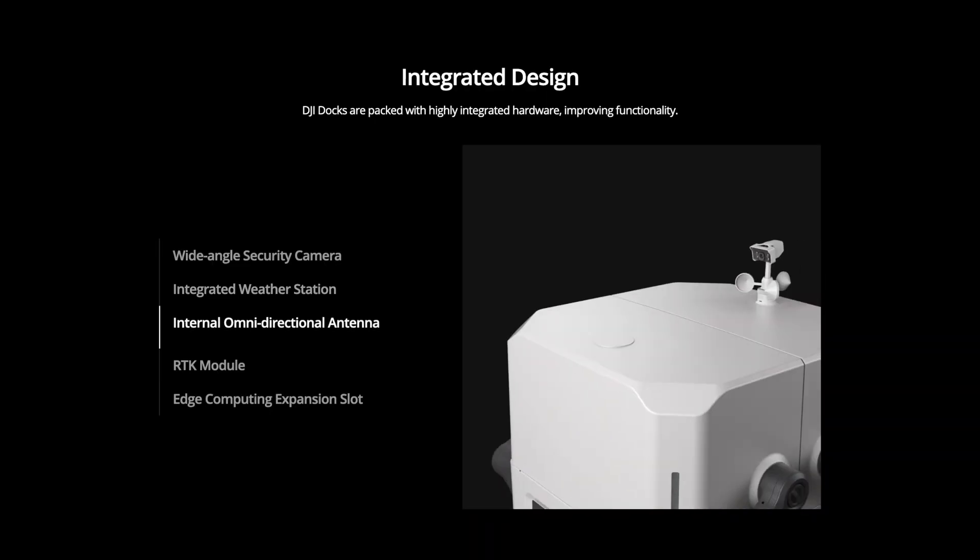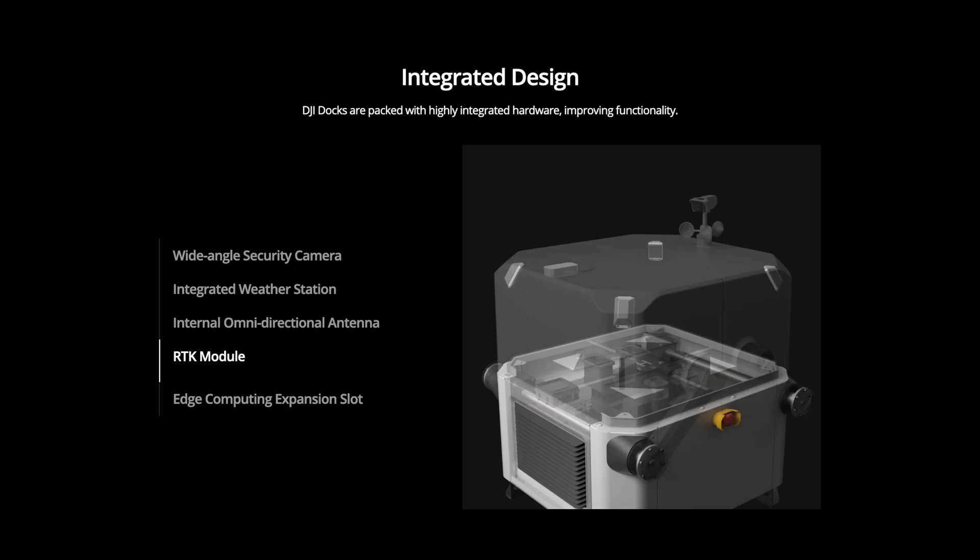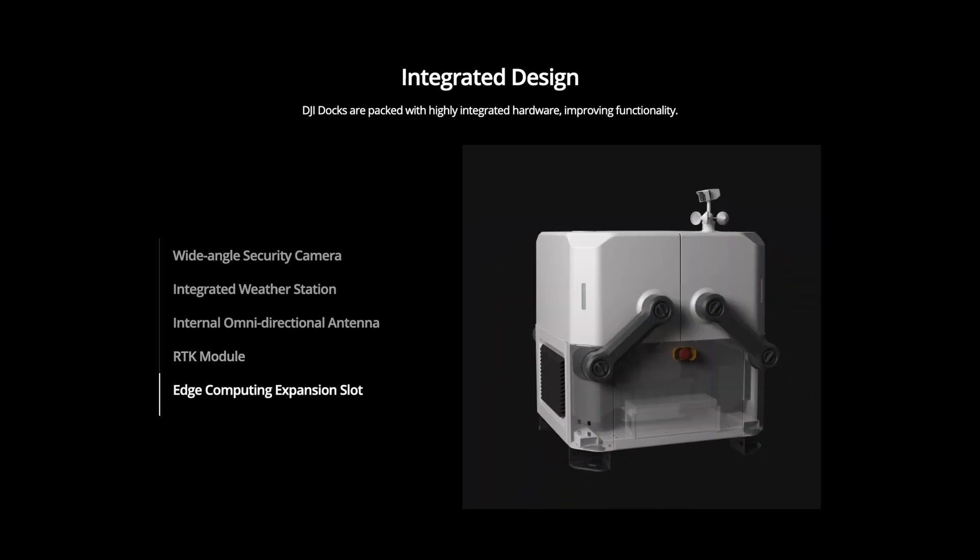Some of the safety and redundancy features built into the dock include an RTK module — similar to the DRTK2 — which helps triangulate the drone's position for very precise, accurate flying. On top of that, it also has a 4G module, just like the drone and smart controller, so you can operate the drone remotely and send data anywhere in the world.